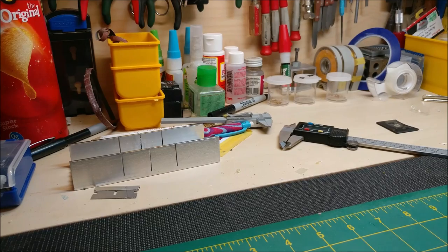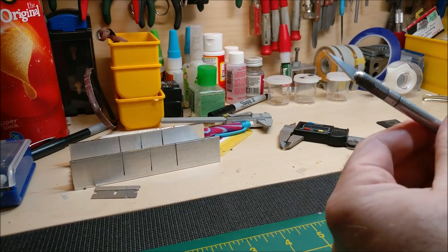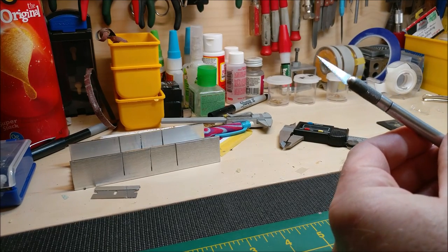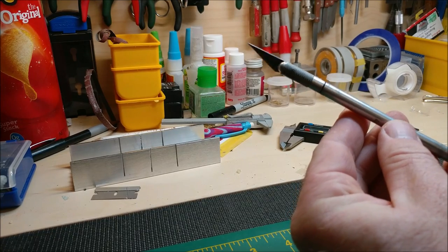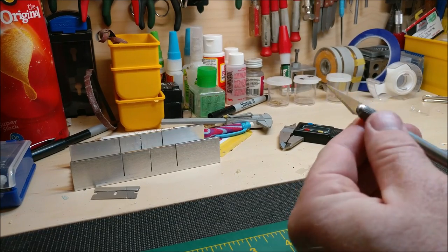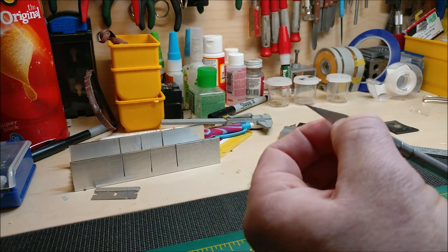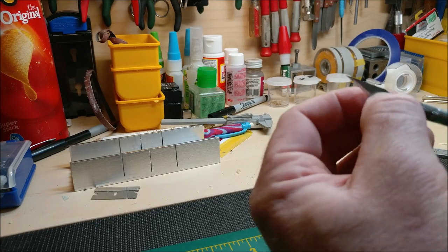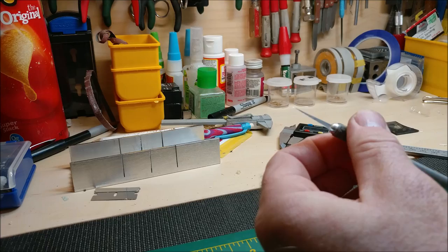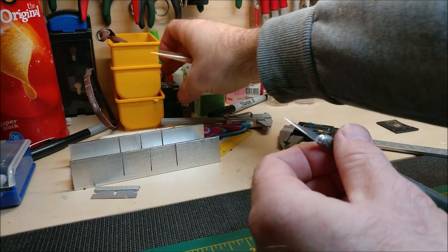Starting with basics - a good one to have is an X-Acto knife. You can buy any number of brands; this is just the cheapest X-Acto handle with a removable number 11 blade. You can buy them all sorts of places - the ones I like, Hobby Lobby actually sells them.